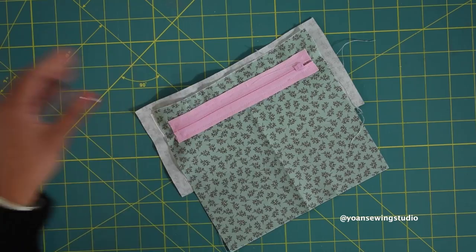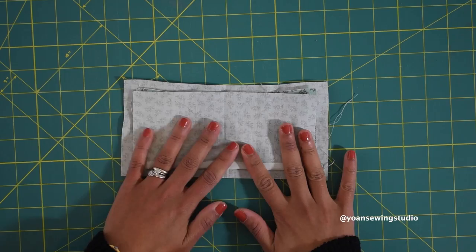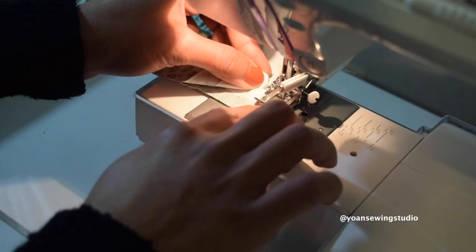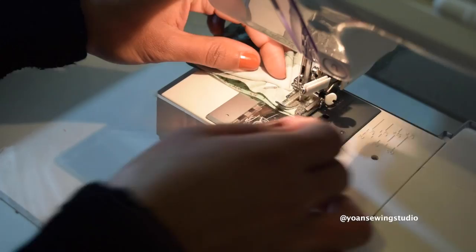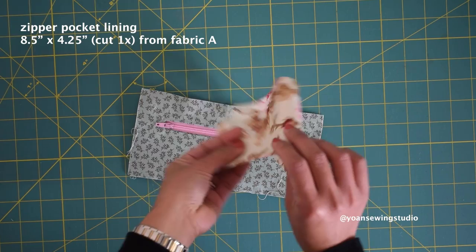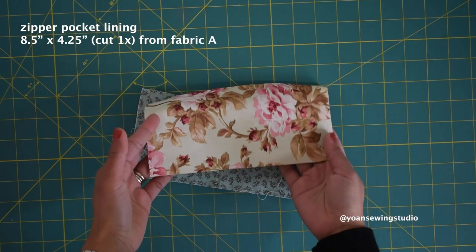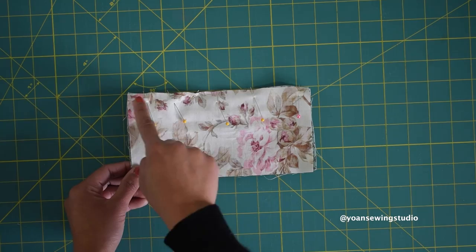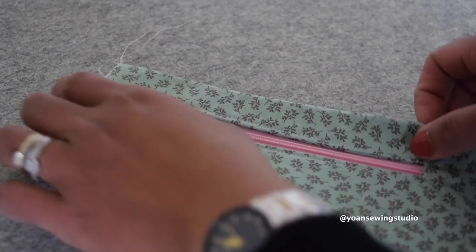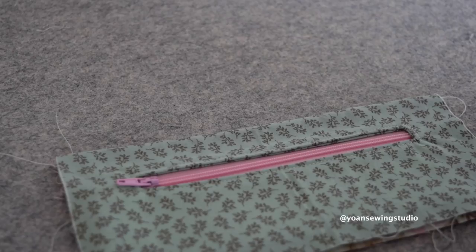Once done sewing, trim off any excess zipper tape. Fold the piece in half meeting the top and bottom edges, pop a couple of pins, and stitch along the side and top edges with quarter inch seam allowance. Now take the zipper pocket lining — I cut one from my main fabric since I ran out of interior fabric — lay them right sides together, pin the top edges, and sew with quarter inch seam allowance. Press the seams open, fold along the seams wrong sides together, press, and topstitch along the top edges.